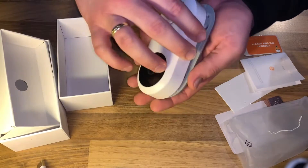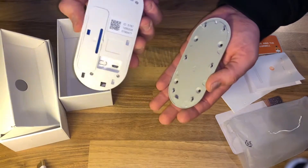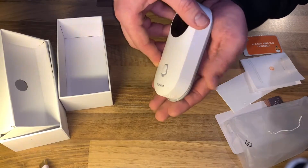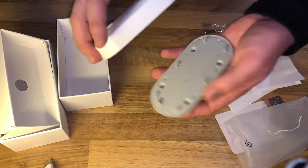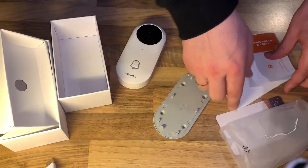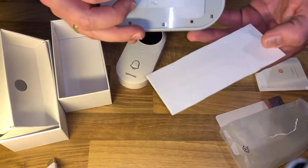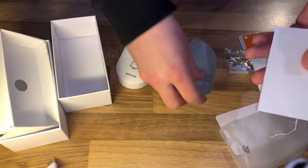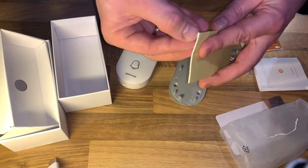In the package is one Wi-Fi video and audio doorbell, one speaker, one camera mount, one mounting screw set — so you can wall-mount it easily with screws or you can use stickers — and a quick setup guide.